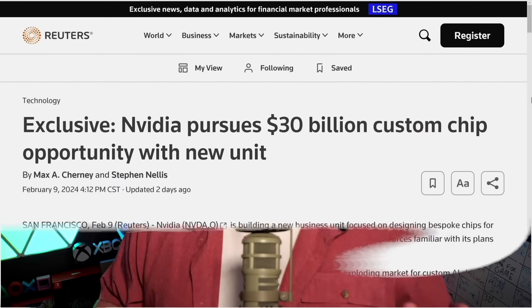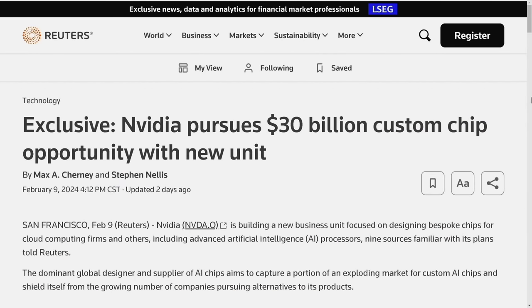Alright, without further ado, let's dive into the latter half of what I talked about before we get to what Furukawa said, because this report comes from Reuters — however you pronounce it. They put up this giant exclusive post about NVIDIA, titled 'NVIDIA Pursues $30 Billion in Custom Chip Opportunity with a New Unit.'